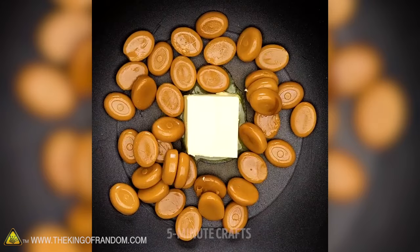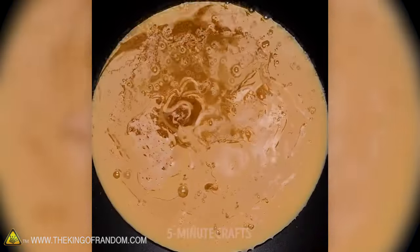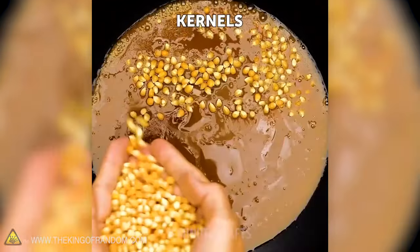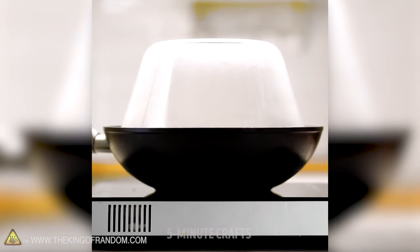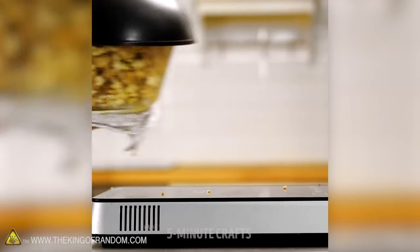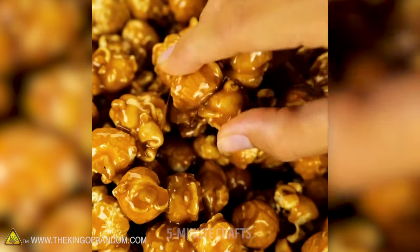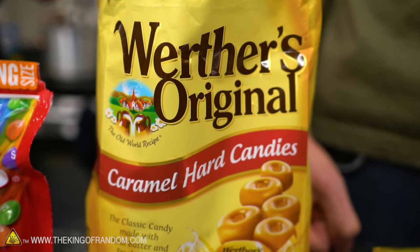What the hack shows is butter and some hard toffee or caramel candies being put into a pan, melting down, adding unpopped popcorn kernels into the now liquid caramel, covering it and it all popping up as this beautifully caramel-coated popcorn. That seems like it'd be pretty easy and delicious if it works. It never says in the video that it's these Werther's brand caramels, but it looks almost exactly like them.